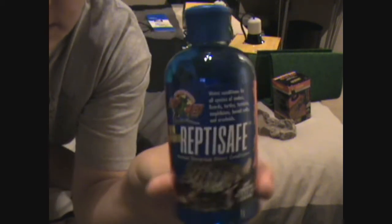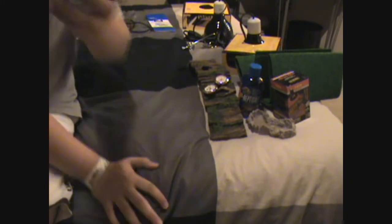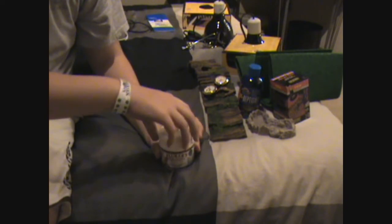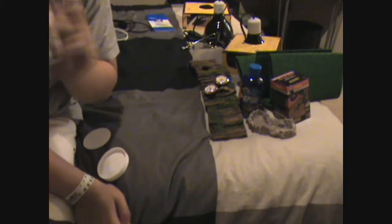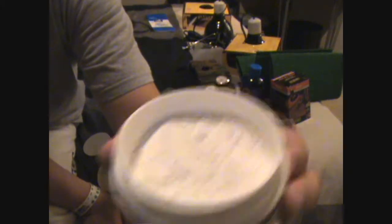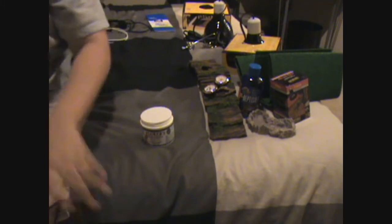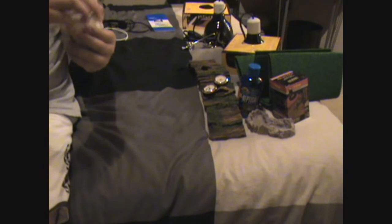Repti Safe water conditioner — $10 but it lasts a long time. Calcium — Fluker's calcium too. No smell really, just a nice powder. Just put that in there. There's calcium.